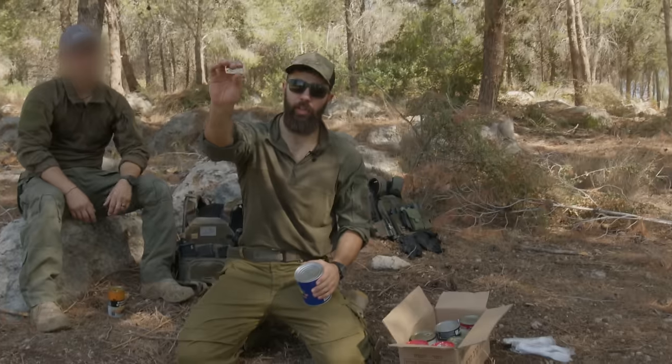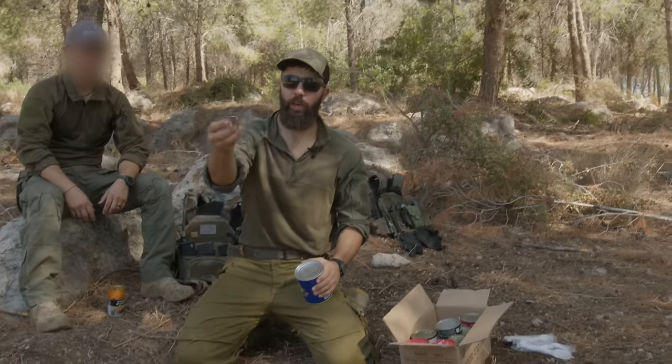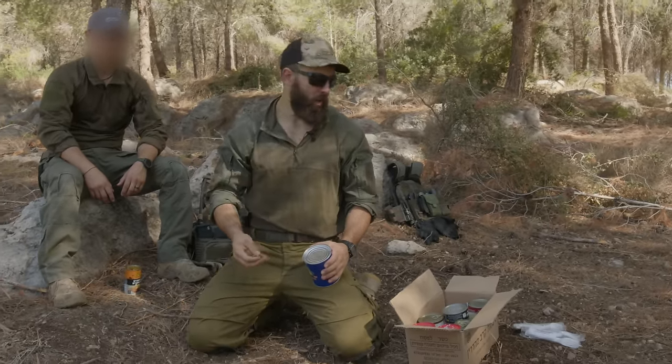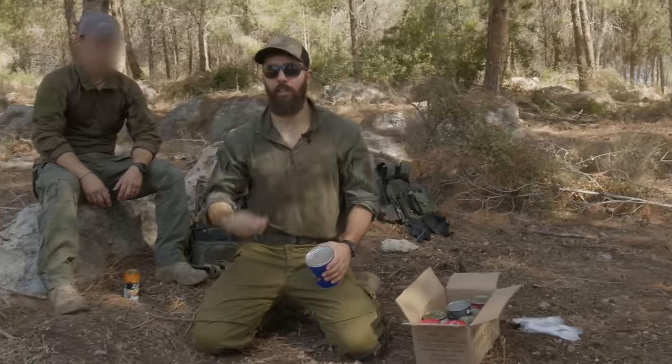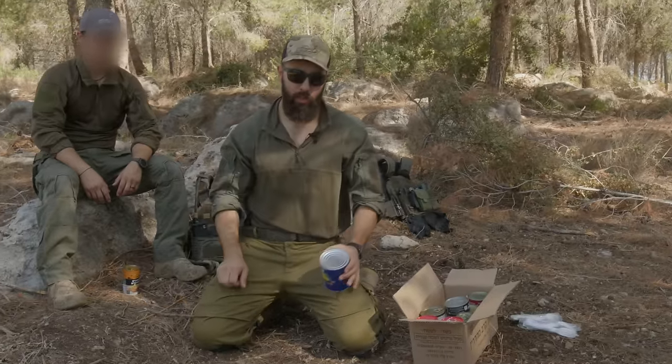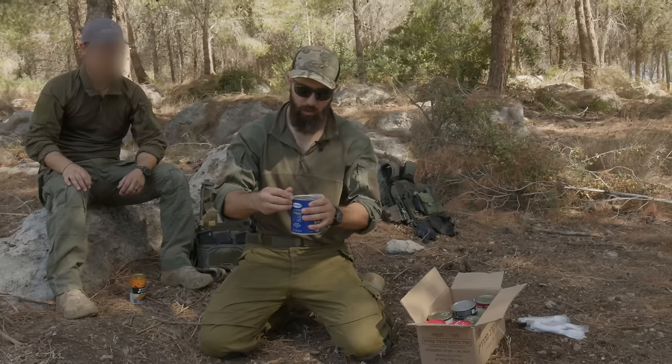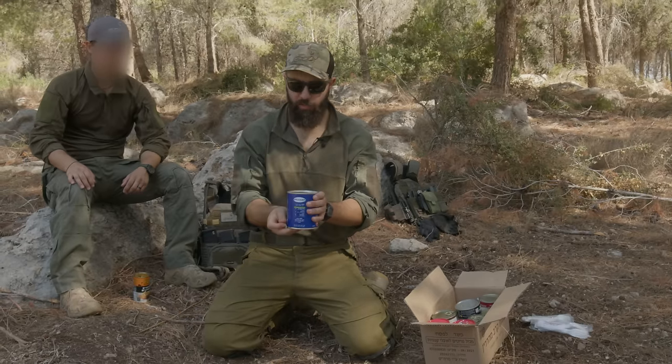The MRE comes with a little can opener. These guys are great — a lot of people carry an extra one somewhere in their kit so you don't have to fight over the one or two in the box. You can just have someone toss you a can and get to work. First step: poke a hole on one side, small hole on the other side. Just physics, guys.